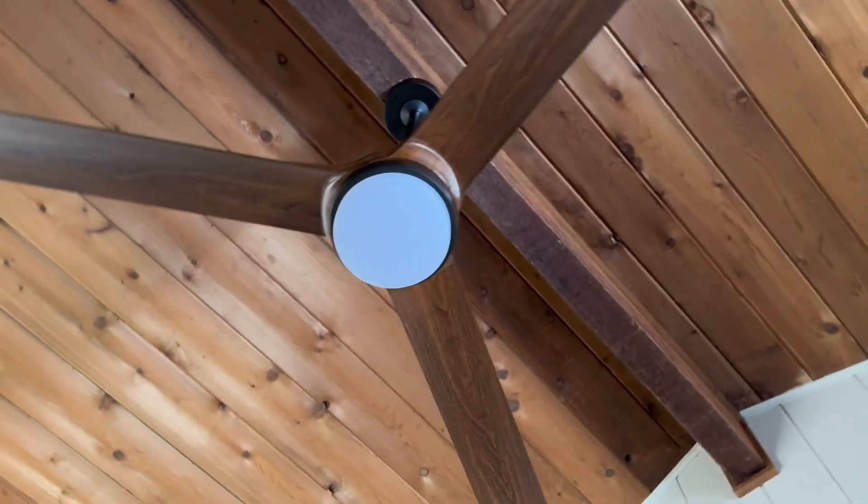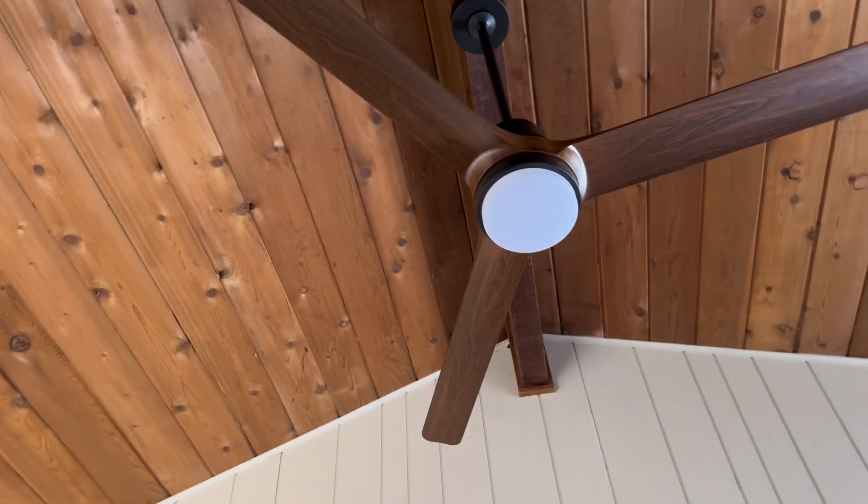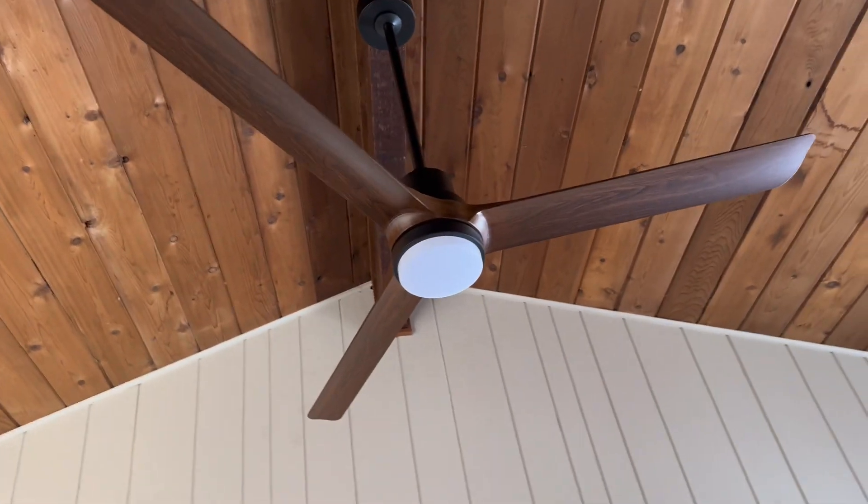Whether you're going for a modern look, a farmhouse look, or even a minimalist look, this fan really fits the bill. And I love the long down rod — it's perfect for this great room.